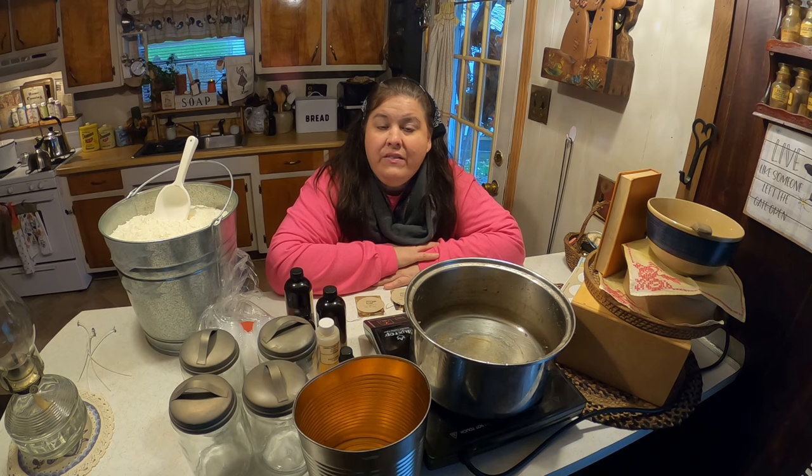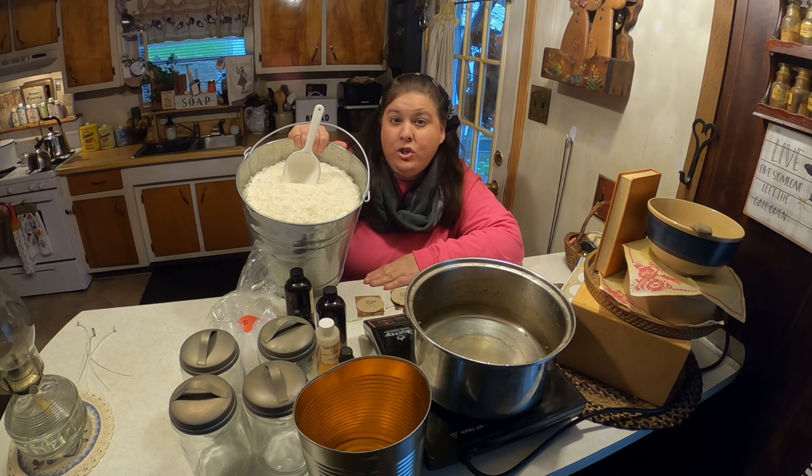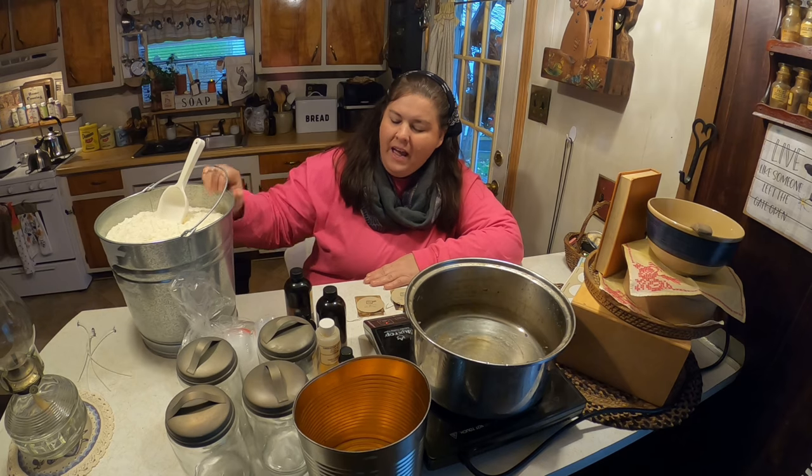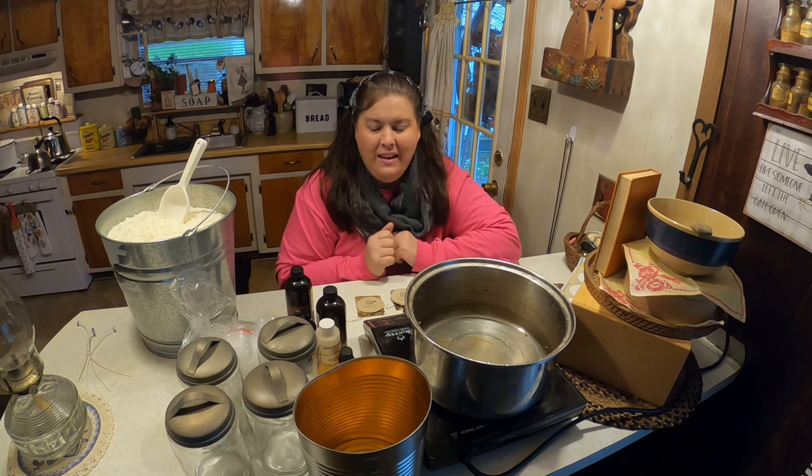One of the things I love to make are primitive candles. You can make them for Christmas or just for your own home use. I use soybean wax — it comes in chips, and about once every two years I'll buy a five pound bag of it. A little bit goes a long way. Today we're going to make pumpkin caramel crunch, and they're going to look so primitive.